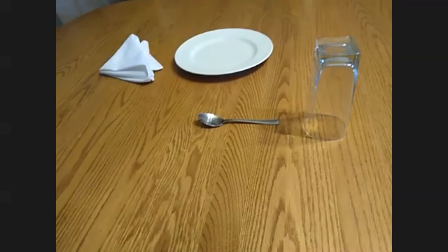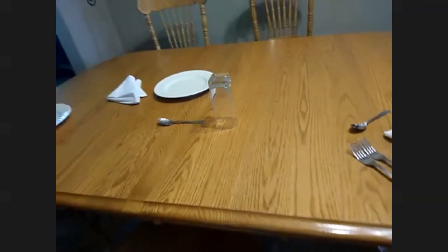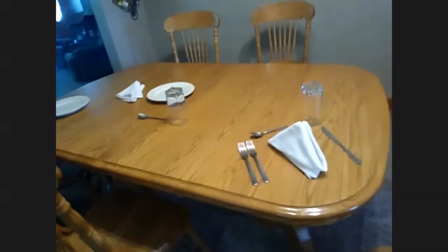That, ladies and gentlemen, is how you set a table — whether it's rectangular or a round table.